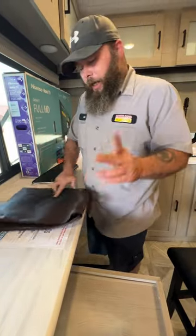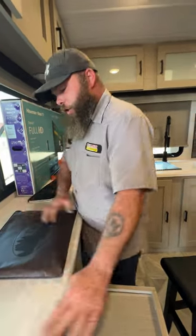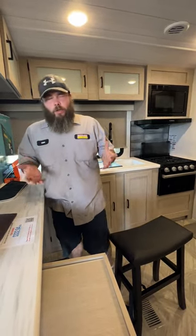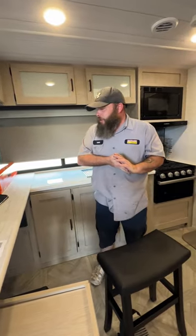One thing I didn't mention: the air conditioner in the back bedroom is manually controlled directly on the air conditioning unit — pretty self-explanatory. From there we've basically made our way around the coach. Hopefully this video was helpful and informational for you. If you have any questions, please feel free to call us and we'll do our best to answer those over the phone. Thank you and have a wonderful day.